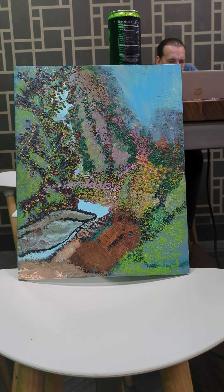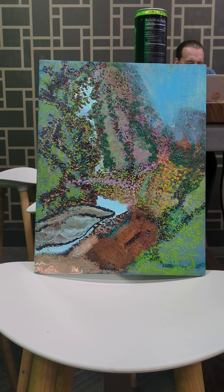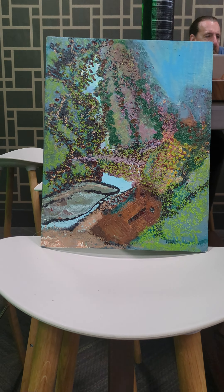Hi, it's Shea from Lunarane Art and this is the Secret Garden painting. It has inspired an entire apparel line for the Lunarane Art apparel line, and it is a painting that I worked on for months, honestly.